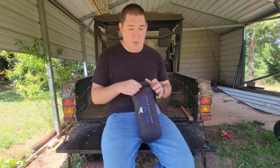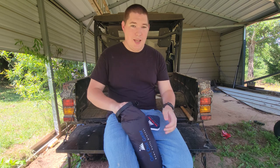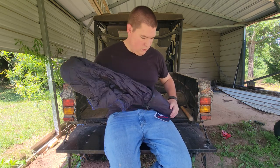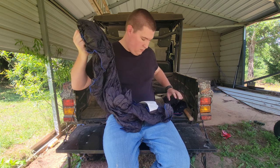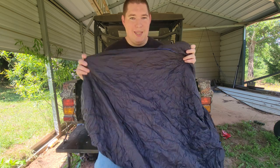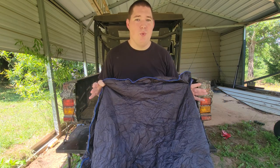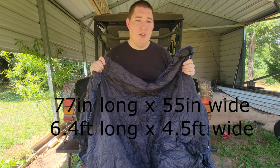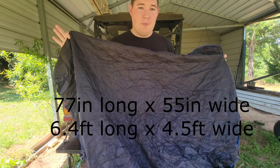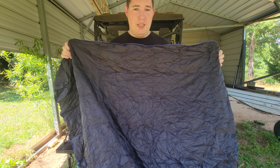Let's open it up and see what we got. Unfold the little top, and inside you find a puffy blanket. This is the down version — they do make a synthetic version as well. The down version is just a little bit lighter weight, but they are both 77 by 55 inches. Let it puff up and it will give you a nice blanket to add to any of your kits.